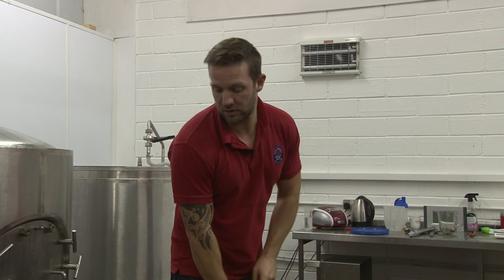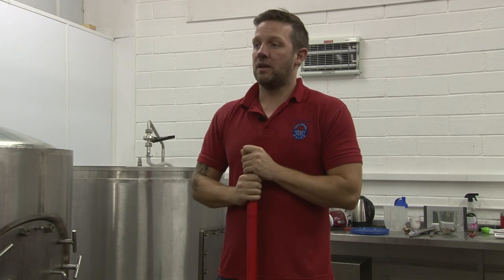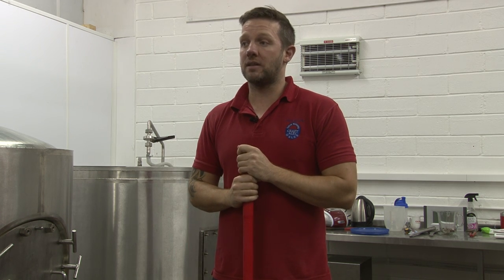That's it now, it's all finished. The beer's already in the fermenter — we'll leave it overnight to ferment and test it in the morning. That's all that's left to do is clean up and we're done.